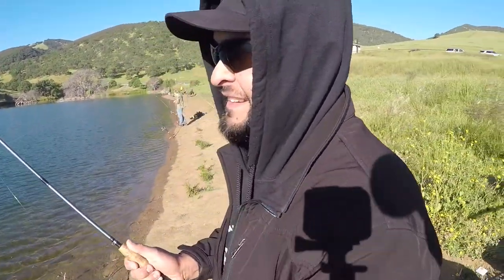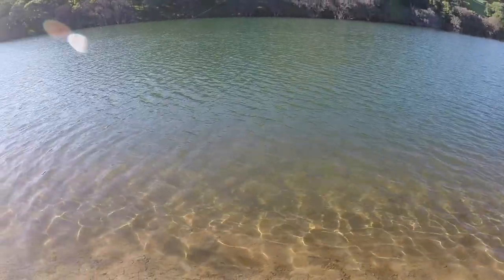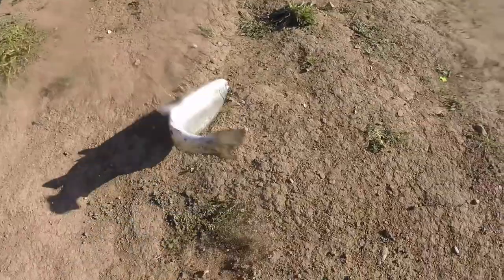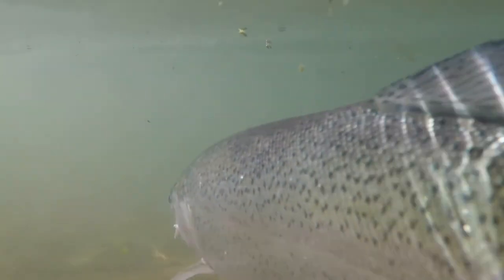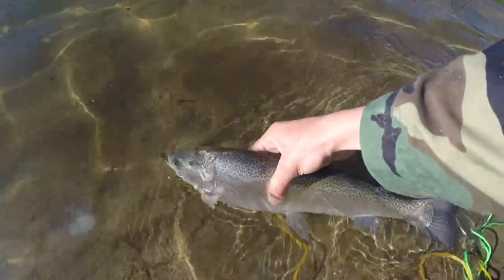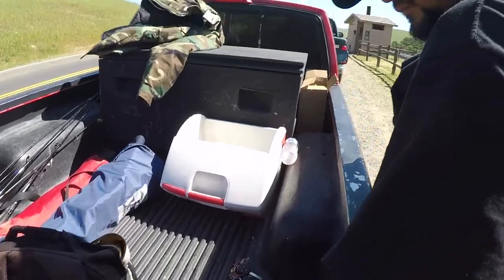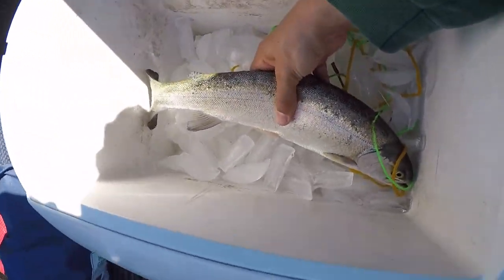All right, Pedro hooked up. Waited all morning — there he is, bring him in, bring him over here. Fish number one. Took all morning to get him, but we're going to be eating. Just one fish today. Bam. Time to take it home and cook it up.